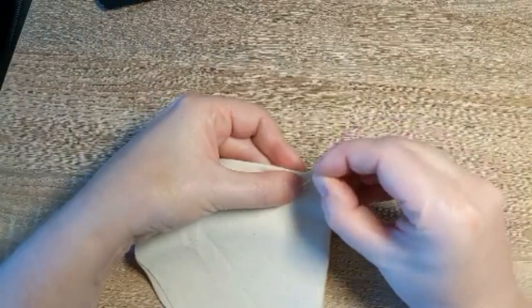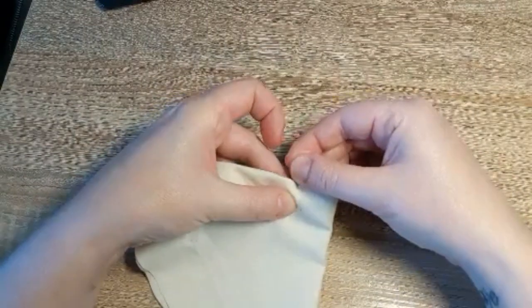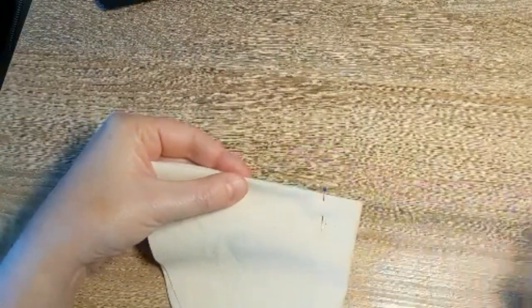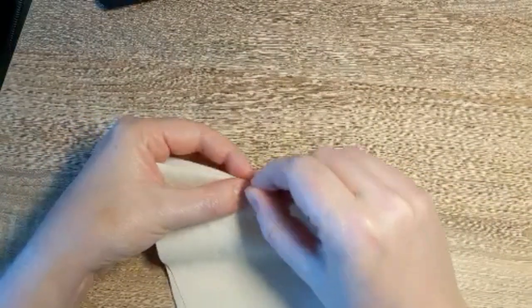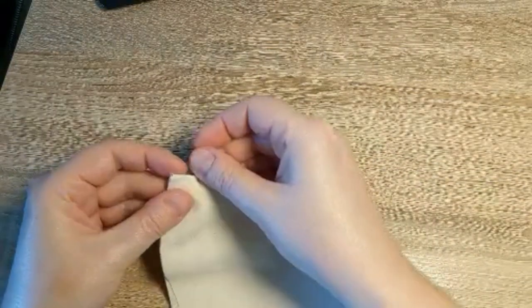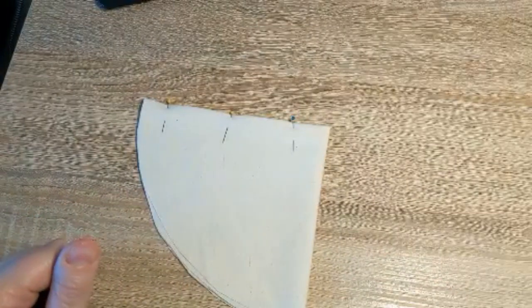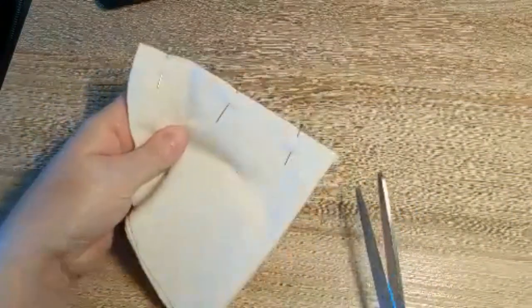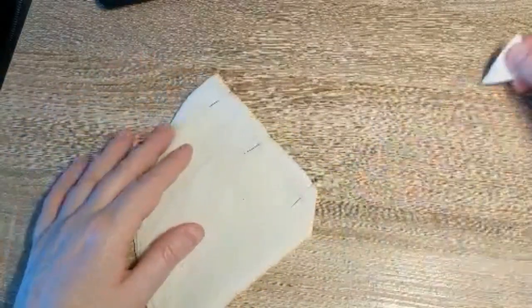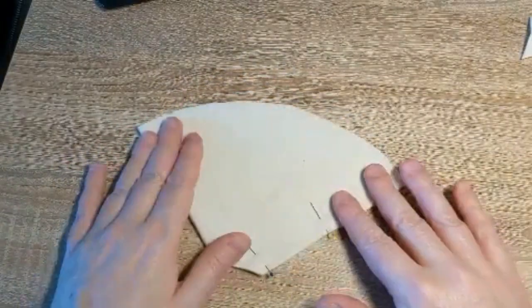And now what I'm going to do is pin the sides. I'm going to start from the bottom, pinning about an inch from the bottom. My cone coffee filter actually has a flat bottom, so what I'm going to do next is just take a snip of the bottom there, just to give it a flat area so it'll lay right.